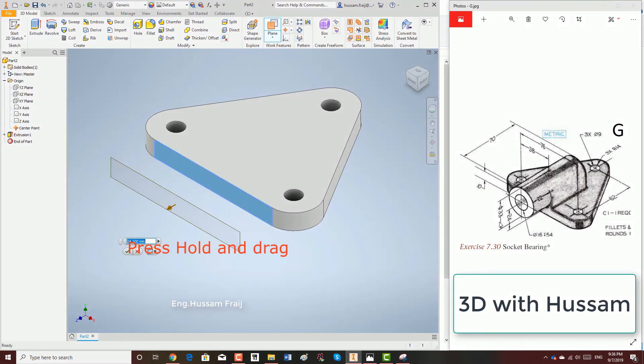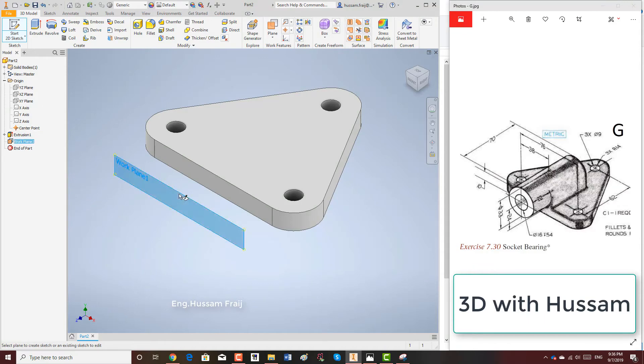Okay, and pull. Then we will type the value. Here we are moving the work plane to a different location.